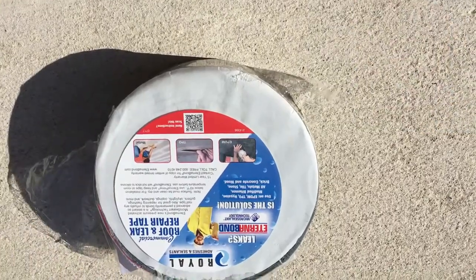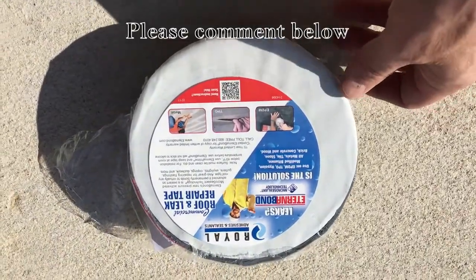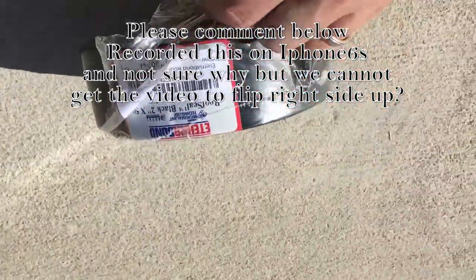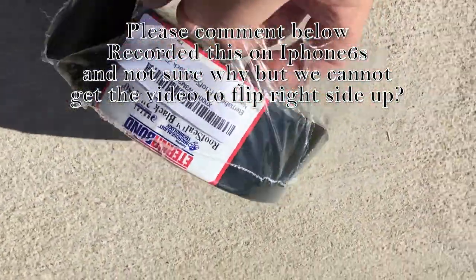Today I'm using the Aeternabond tape. Got it off Amazon. I'll put the link down there for you to look up. Here is a part number for it.